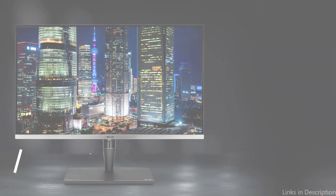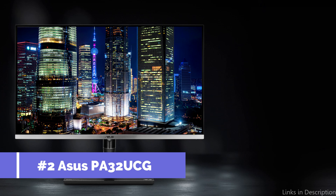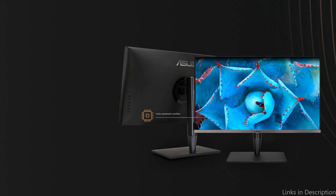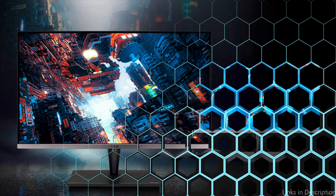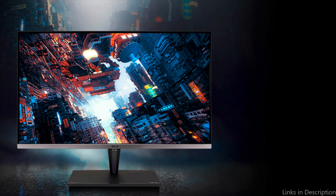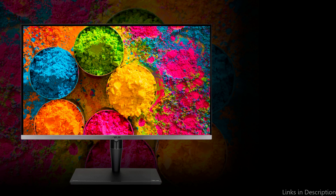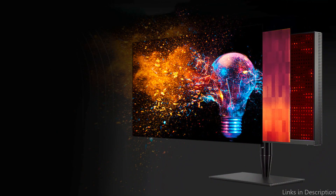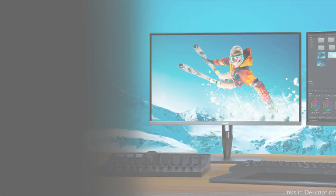On number two, we have the Asus PA32U CG monitor. This Asus monitor is an exceptional monitor for anyone seeking top-tier performance designed for high-end content creation. With a maximum brightness of 1200 nits and a mini-LED backlight, this 32-inch 4K HDR display offers remarkable contrast and detail. Any video you view will be realistic and immersive thanks to its support for Dolby Vision, HDR10, and HLG formats.